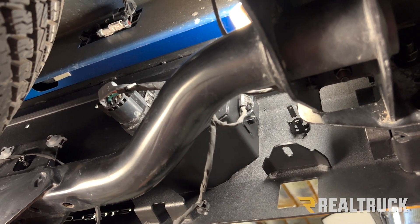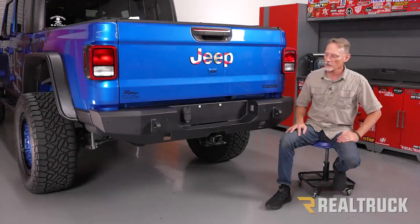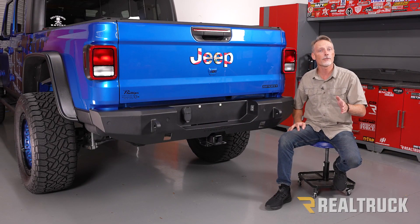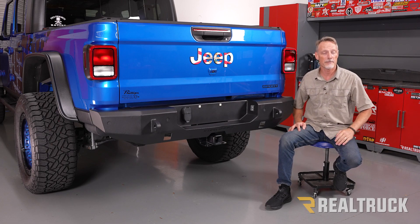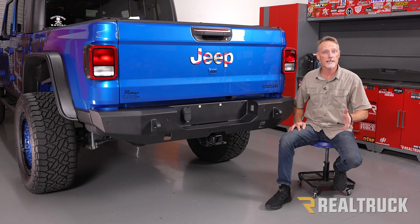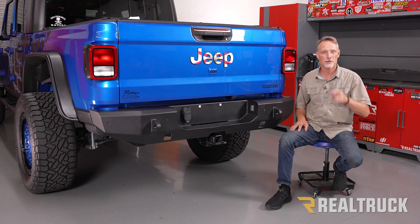Go ahead and plug in the tag light on the other side as well. We went ahead and popped in our license plate plugs, and that concludes the installation. If you found this video helpful, make sure and give us a thumbs up. If you want to know more about the product, check the link in the description below. And as always, if you have any questions, call the experts or visit us online.